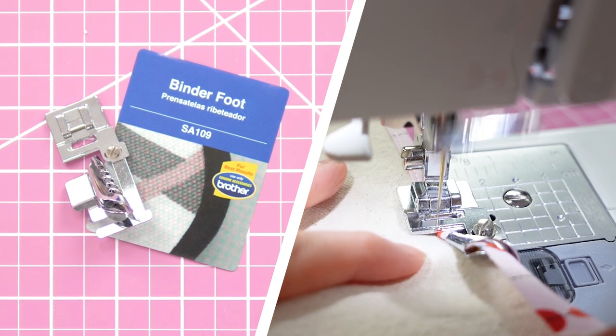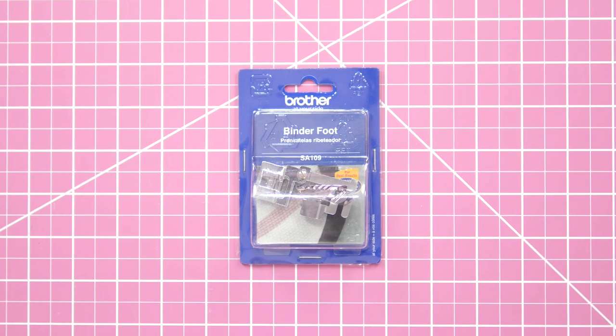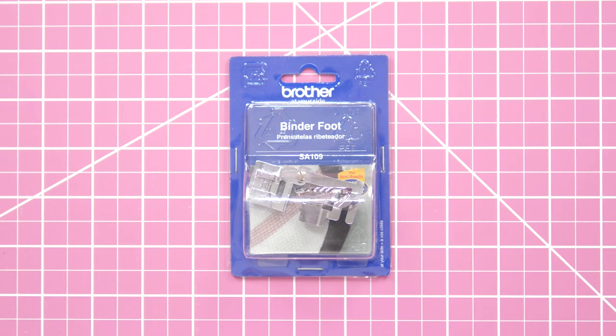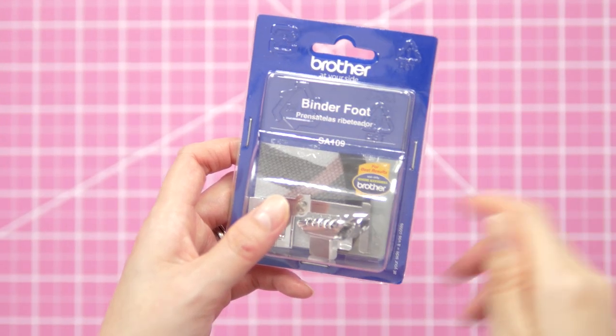Let's explore a new-to-me presser foot and try it out. Welcome to The Sewing Report, I'm Jen. There are all sorts of binding feet and attachments available for sewing machines, and I recently picked up the Brother SA109 binder foot for my CS7000i.